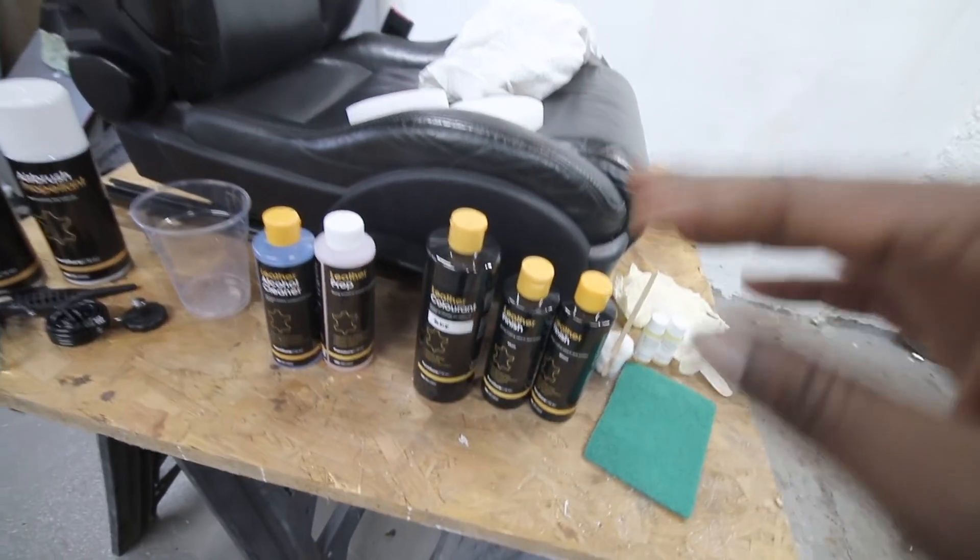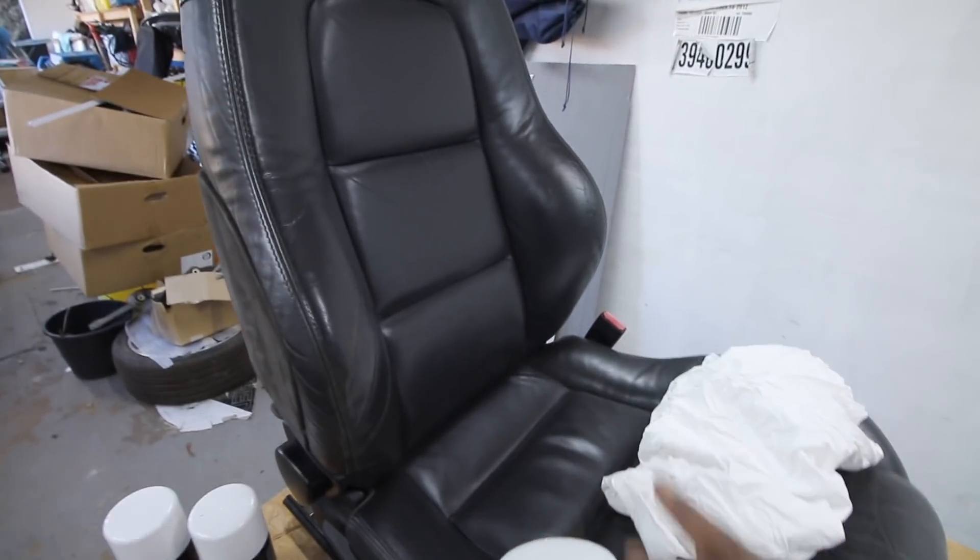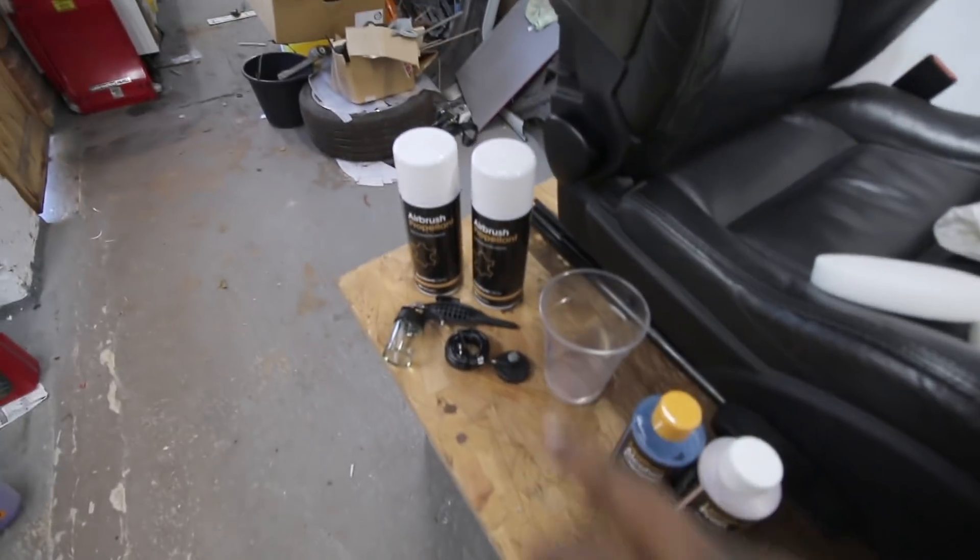We use these sponges to dab the color all over in the places where the airbrush may find it difficult to get in - so in between the grooves, we do all those first.